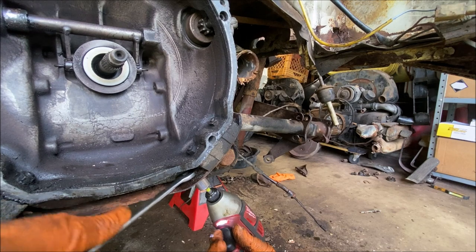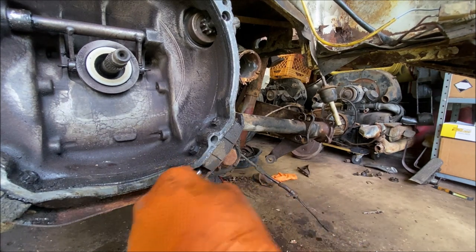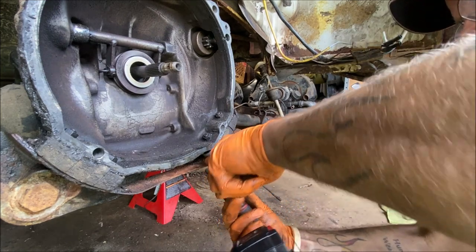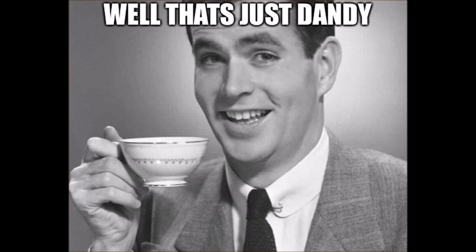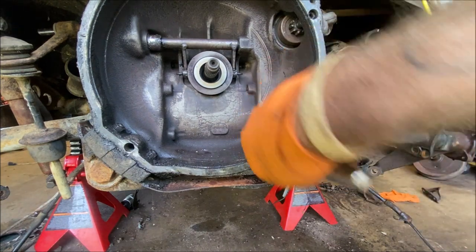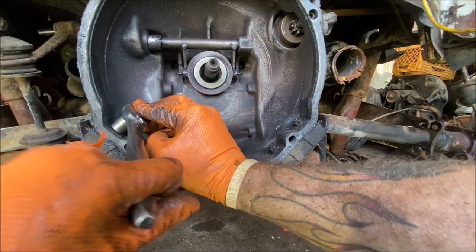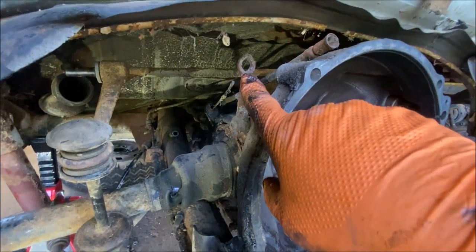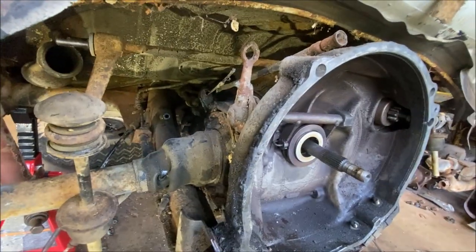I've been wanting to get one of those ultrasonic cleaners — maybe I should buy one. Let me know what you think and we can do a film on it and test to see how it works. This last one is going to fight — they always have to. Let me reposition.